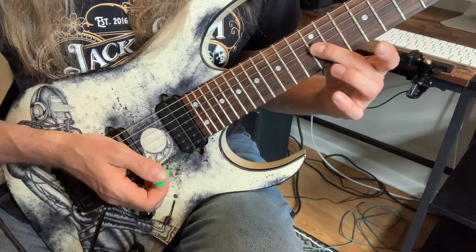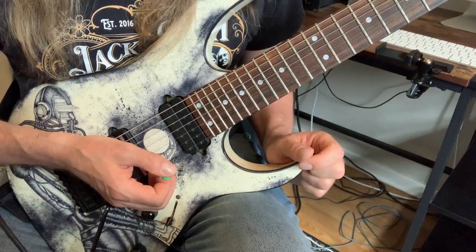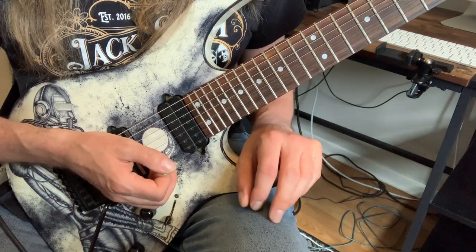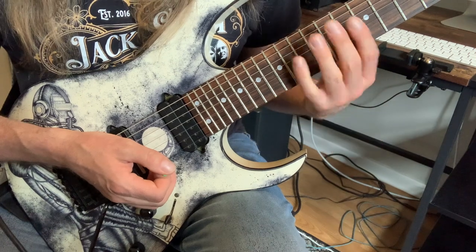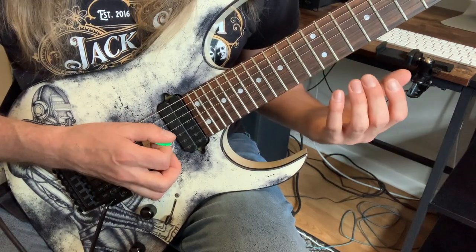You might be able to detect the trouble here. When we go to repeat it, since we just hit a down to finish the last round, we've got to start the next round on an up. The idea is we play the exact same phrase in the exact same way and try our best to make it sound the exact same as it did starting on a down, but this time starting on an up. This is where things get a little tricky.